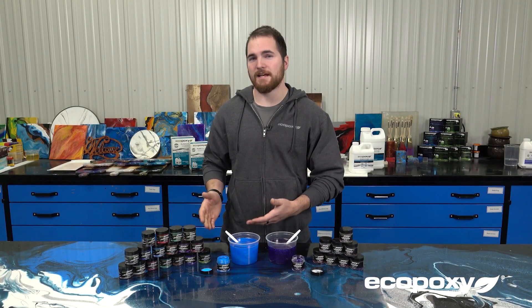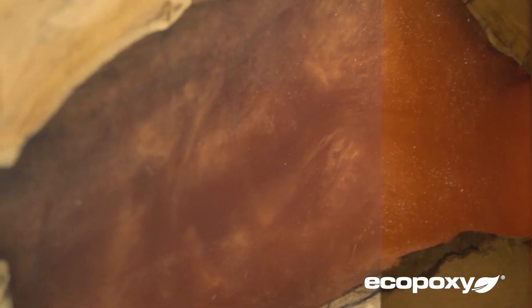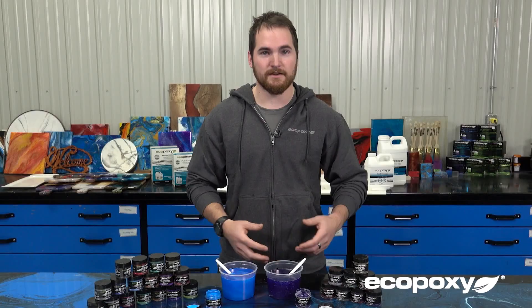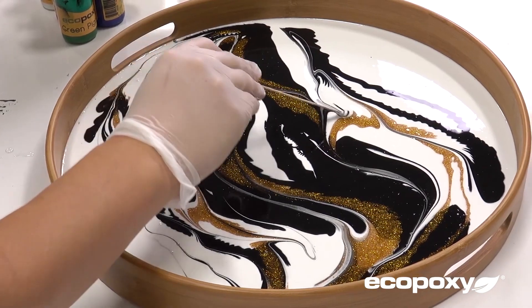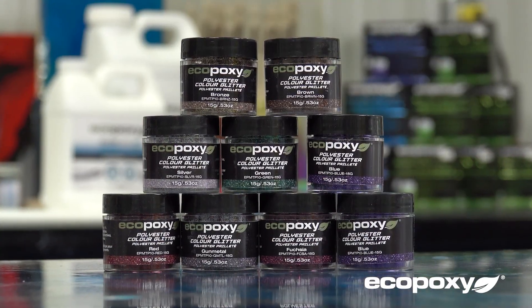All right, just to recap: the metallic pigments are an effect completely on their own, especially designed for working with Flowcast and adding them to say your river table or a project like that, while the color glitters are designed to be an effect you'd add on to say your countertop or other artist projects. Hopefully this explains the differences between our metallic pigments and polyester glitters. We look forward to seeing the great projects that you create using them. Thank you.